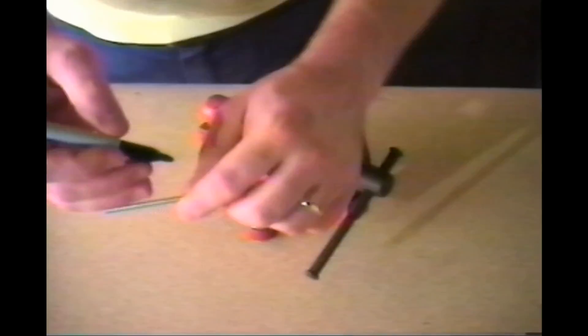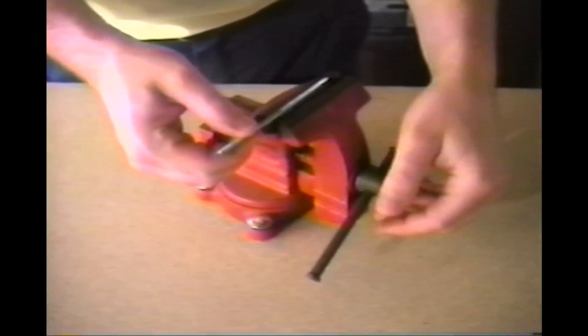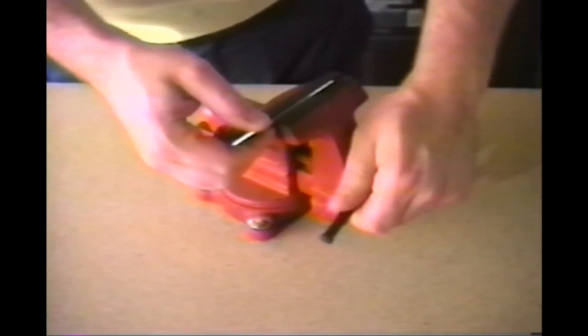The next thing I'd like to show you is the proper way to cut a piece of threaded rod. To begin with, mark your threads where you want to make your cut. Next, lightly clamp the threads in the vise so you don't crush them.